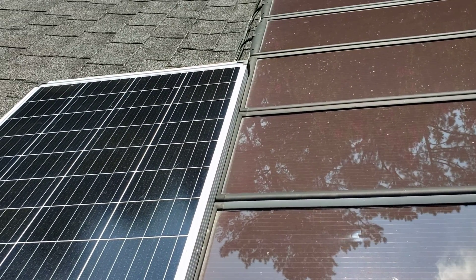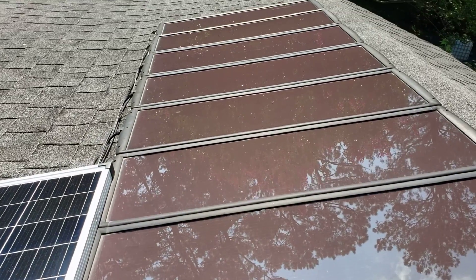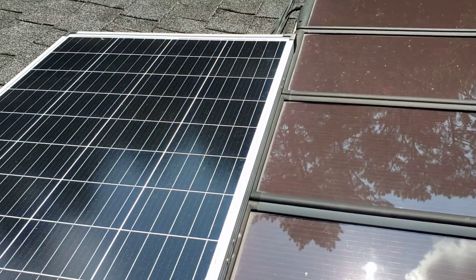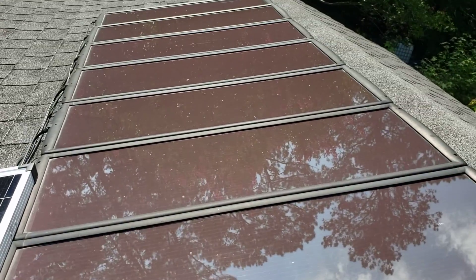Hello, thanks for tuning in. Today we want to look back at the solar panels from Harbor Freight. I've been getting a lot of interest and comments on whether you can combine the old solar kit with the new solar panel, and the short answer is yes, you can.